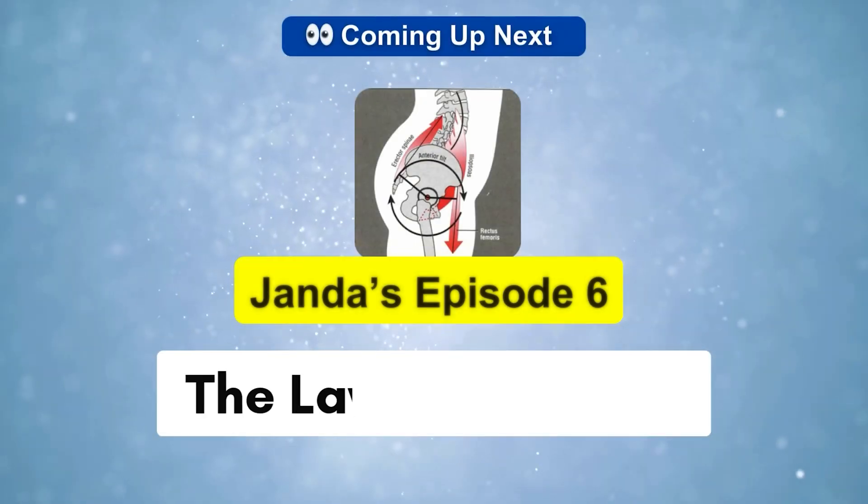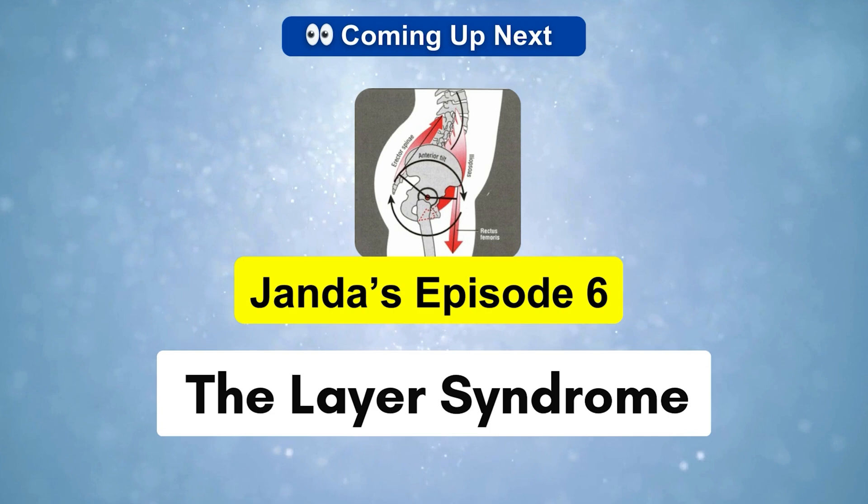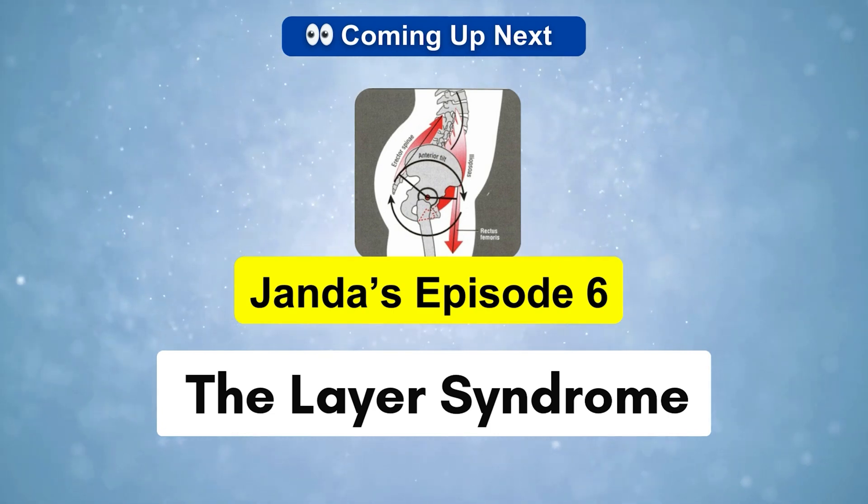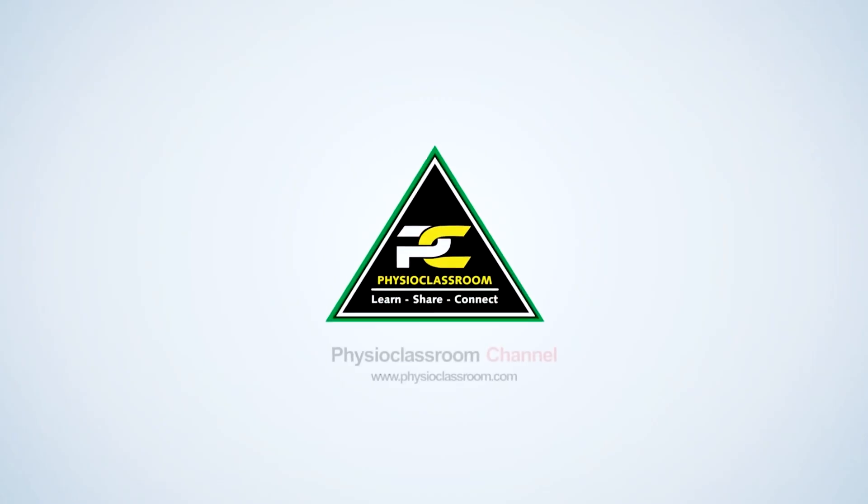Now that we've corrected lower cross syndrome, our next video will focus on layer syndrome — how to assess and fix this full-body postural dysfunction. Stay tuned, and thanks for watching.